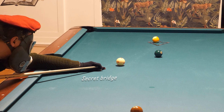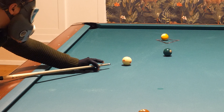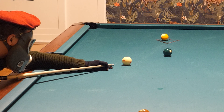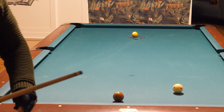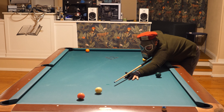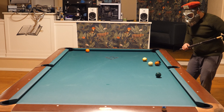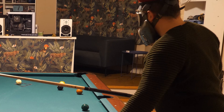I'm using the secret bridge. Press with the thumb and forefinger down into the cloth. That's the magic bridge for draw shots. Top left spin — like that — break open. Perfect. Just perfect.